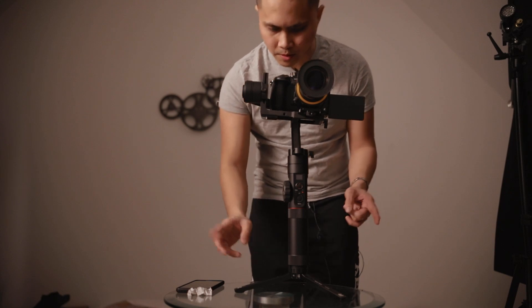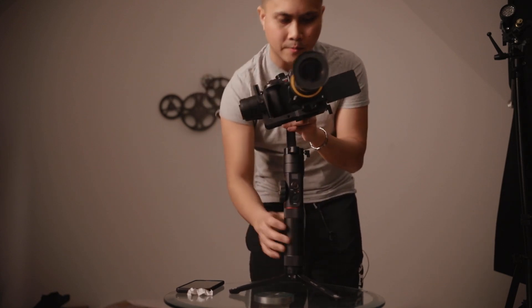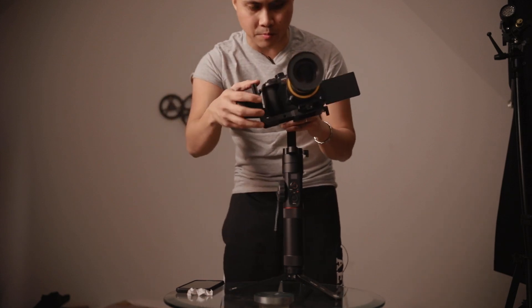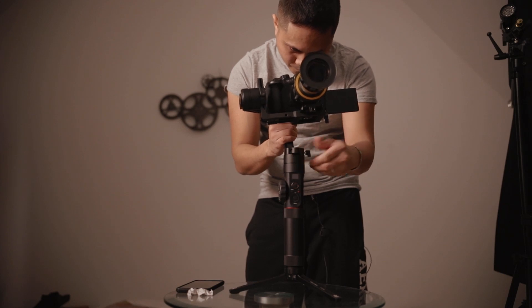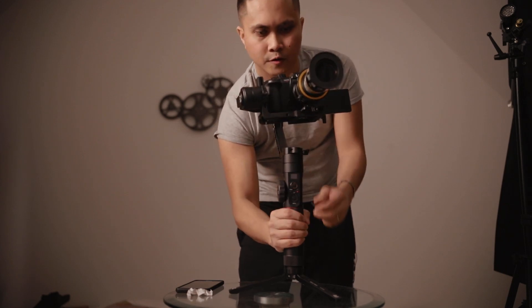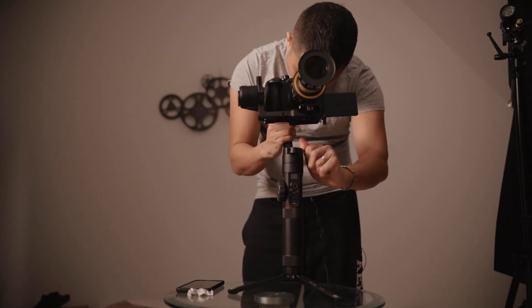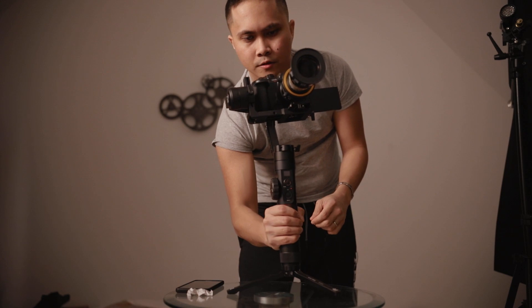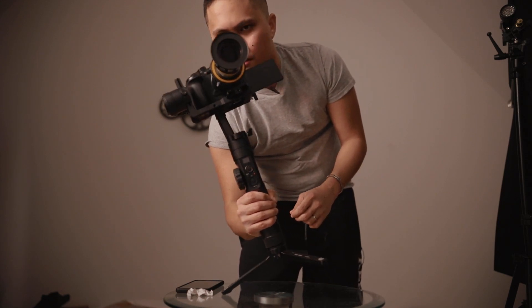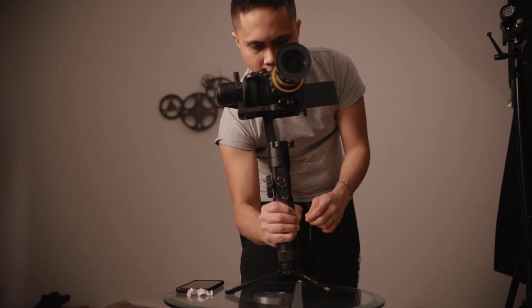I'm going to do the yaw real quick — maybe that has something to do with it. Holy crap, that's bad. Do you see how when I'm tilting it, it's just spinning to the right? So I'm going to do the yaw axis now. Move it to the right. Still doing it. To the right. There you go — see how it's not moving anymore? That's good.